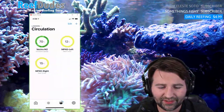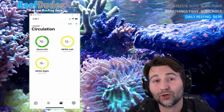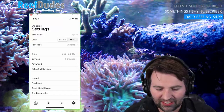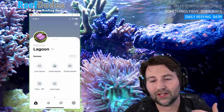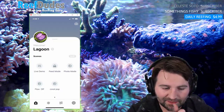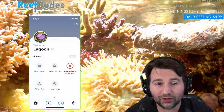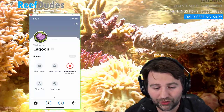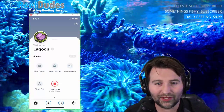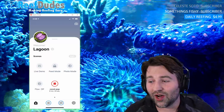Mobius is a soon-to-be-released future control platform for the EcoTech line of products. In the app you can set up your tank name, troubleshoot, and set up profiles and automation on the main page. I've got a feed mode and a photo mode — if I want to take photos of the tank and it's too blue, I hit photo mode and everything whitens up. I also have a coral pop mode for showing off those crazy colors.